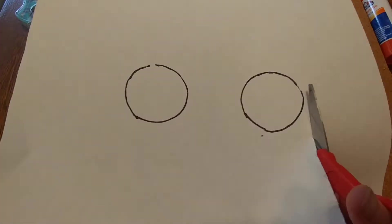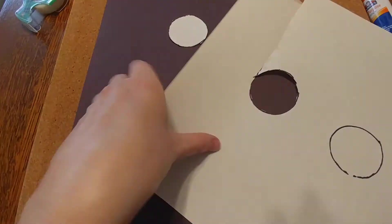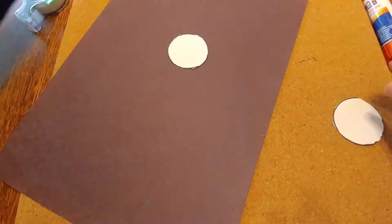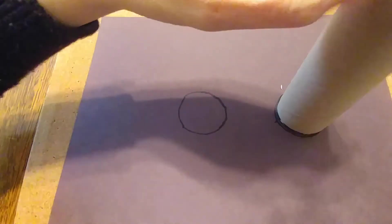Then we're going to trace out a couple of circles using our tubes and cut them out, and we're going to do the same thing on the black paper.